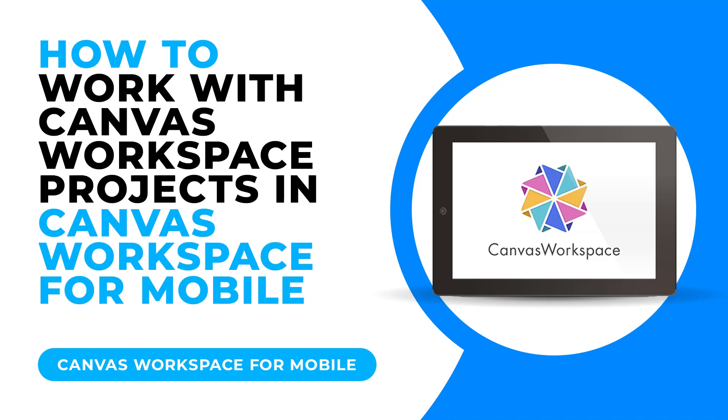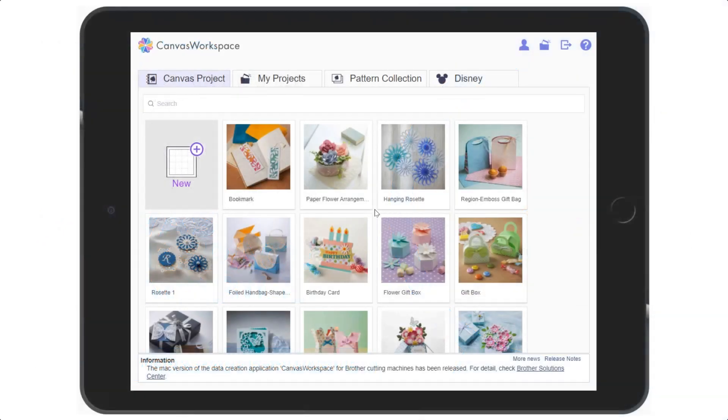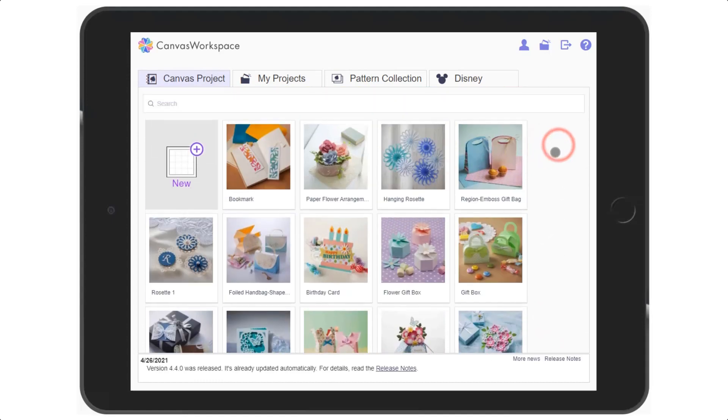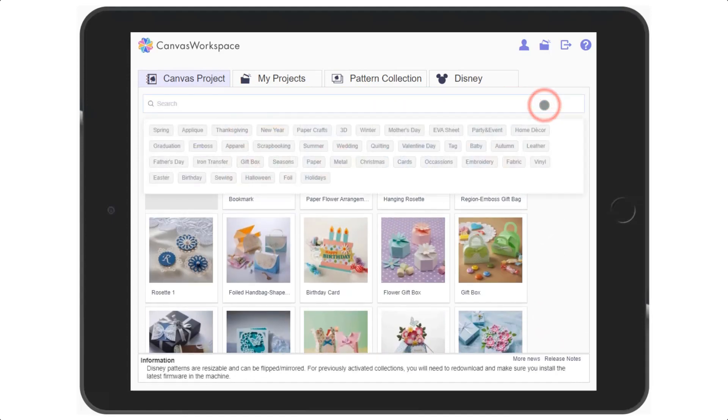Canvas projects are accessible through the tablet edition of Canvas Workspace. You can view the library by swiping up and down. Alternatively, you can search through the projects using the search bar at the top.